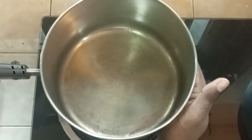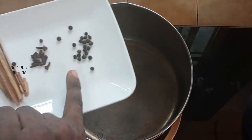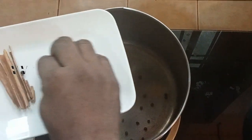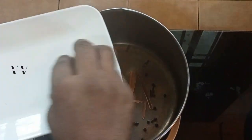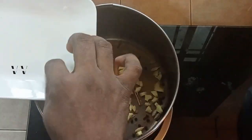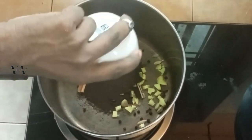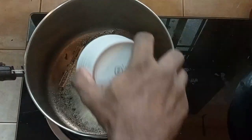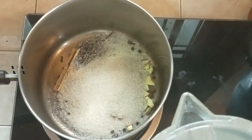To a saucepan, let's add the ingredients: half a teaspoon of black peppercorns, cloves, cinnamon, green cardamom, and ginger. Then add 3 tablespoons of loose tea leaves and 6 tablespoons of sugar. And 1 litre of water.